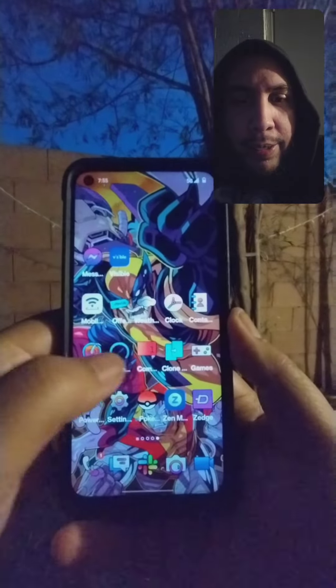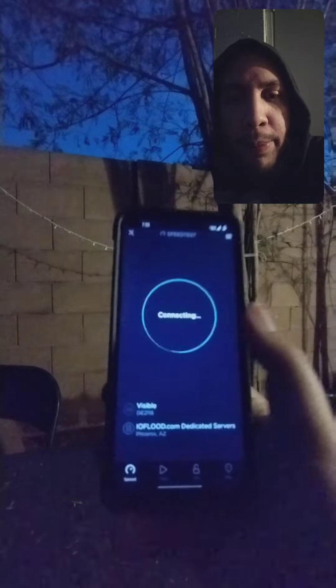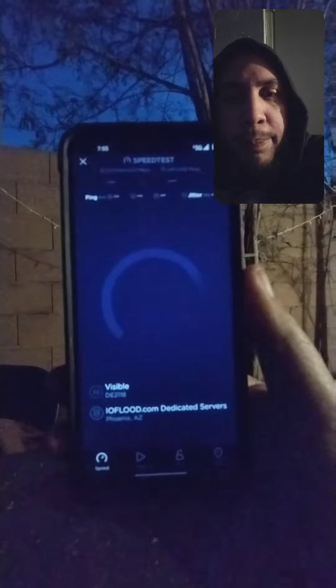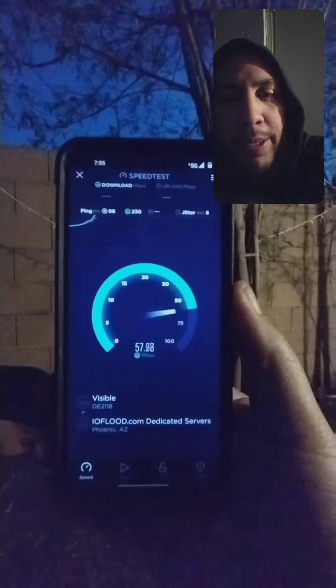So I'll do a quick speed test here. While I decided to do this, I basically thought I would give my Pixels a break, so I'm just not going to be using Google Pixels for a little bit of time.